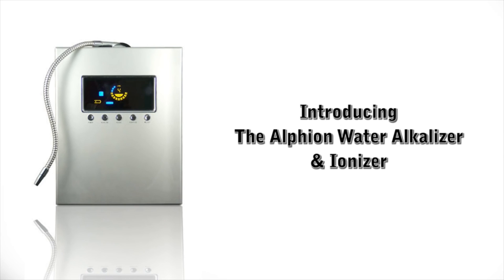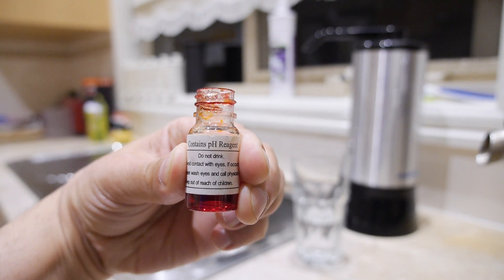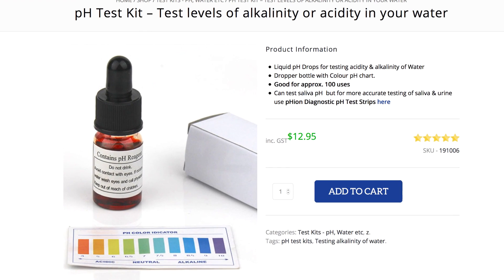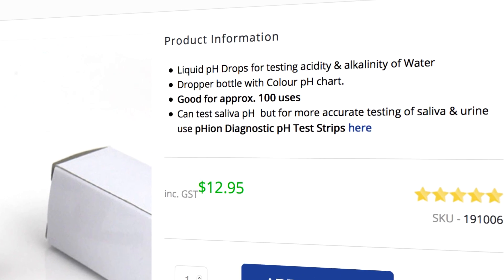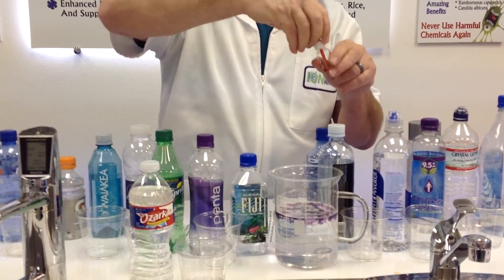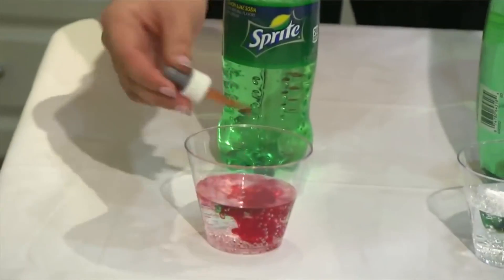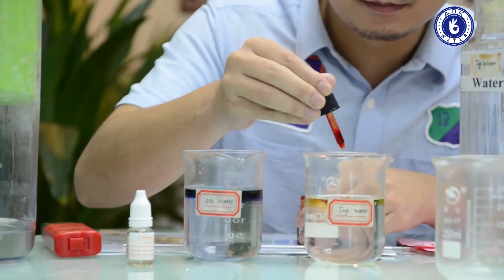Five and a half years ago I did a review of the Jupiter Alpheon water ionizer. In that video I tested the alkalinity of the water by using a reagent pH test kit. As you can clearly see, these drops are specially designed to test the pH level of water. Even though many other people on YouTube have performed similar tests using the same type of solution, they have had little to no negative reactions on their videos.